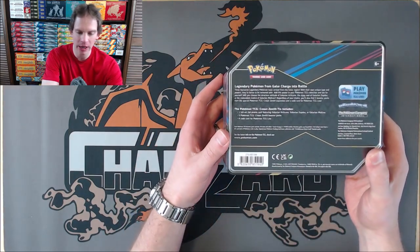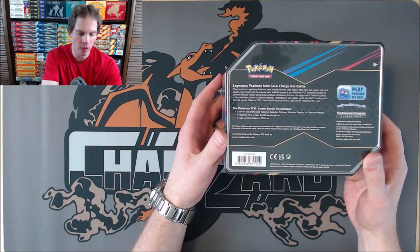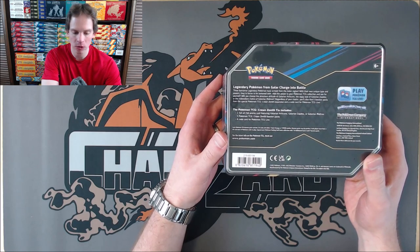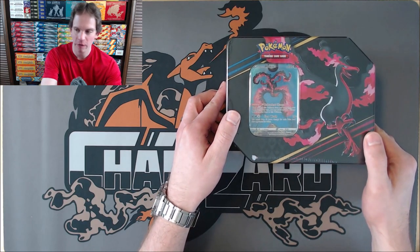If you flip over the tin, you can see exactly what you get on the inside: five booster packs of Crown Zenith, a code card for the TCG Live, and then one full art promo card featuring Galarian Articuno, Zapdos, or Moltres. I like the Galarian Moltres best, so that is why I decided to open this tin first.